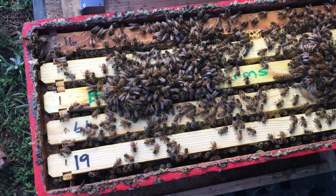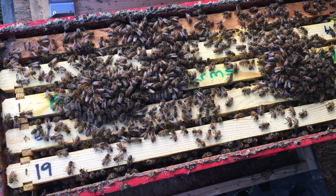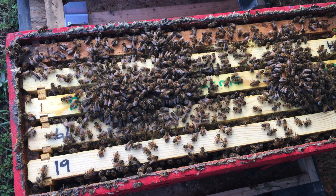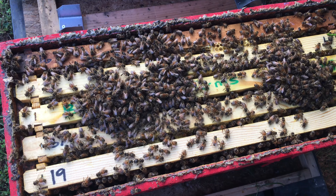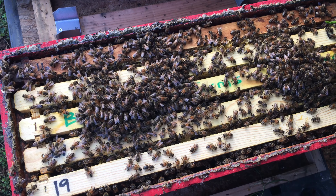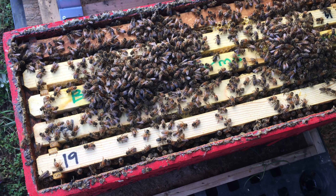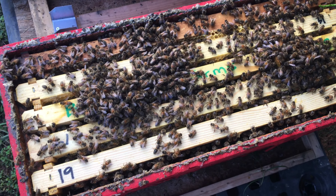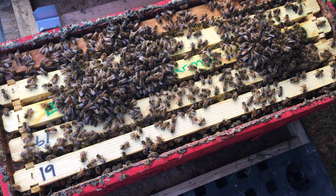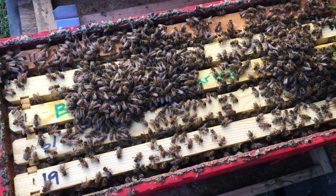We use Ultra Bee dry pollen and we order it by the 50-pound bags, then we make up our own pollen patties. Those pollen patties are made with a heavy syrup - like a two-to-one or even a three-to-one - just a heavy syrup. We also add a little bit of corn oil to get it to almost a play-doh consistency, to where it doesn't stick to your fingers.